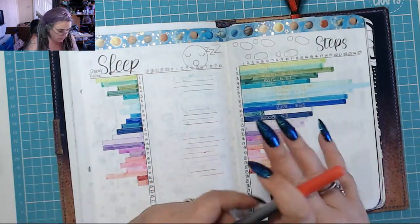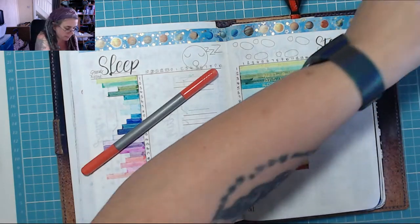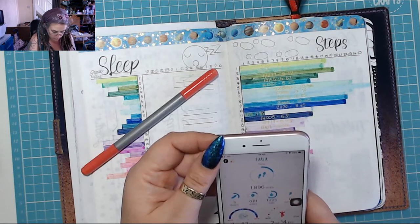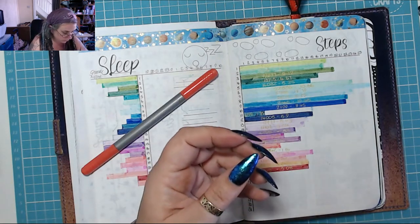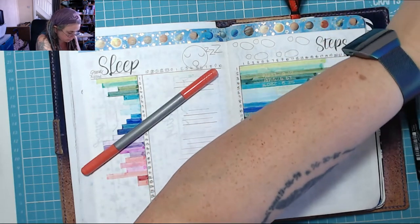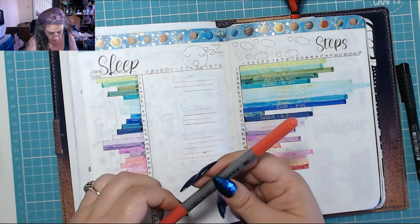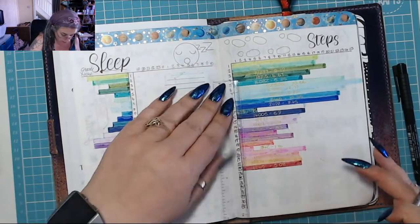I did my mood and my pain last night. You guys need to know steps — I did twelve thousand seven hundred and fifty-eight steps. That's good, isn't it?